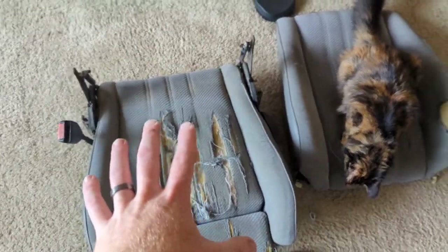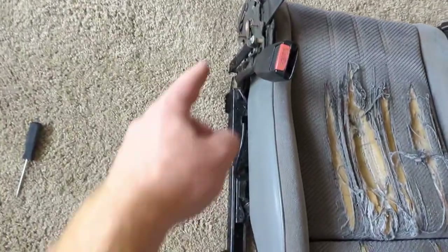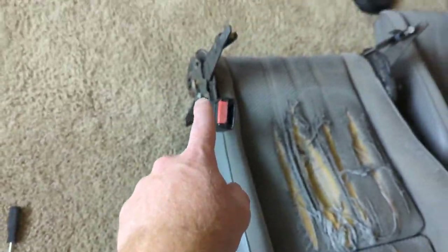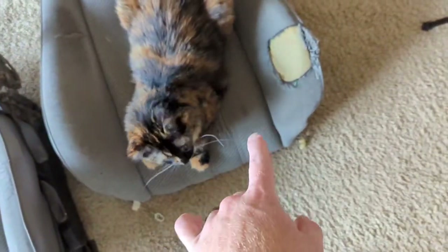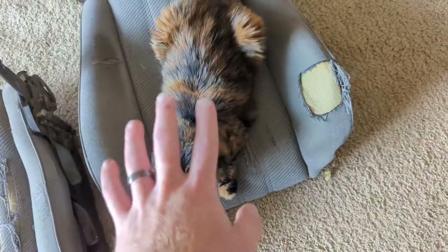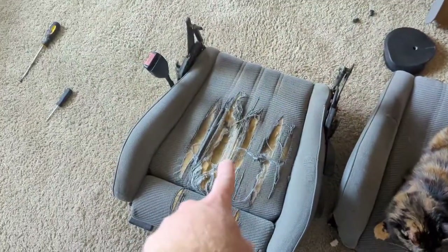We got the seat down to somewhat separated. Now we have to take the rails and the bolstering off, and then we can start working on getting all the hog rings off the back piece. I'm going to start with the back piece and then move to the seat.